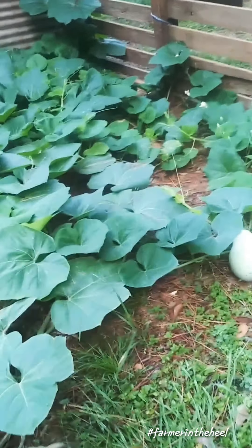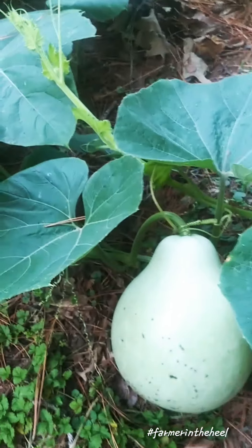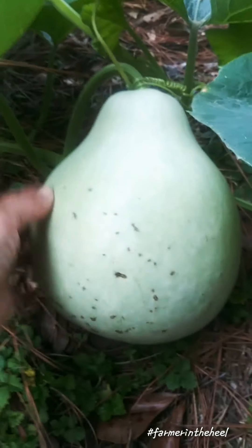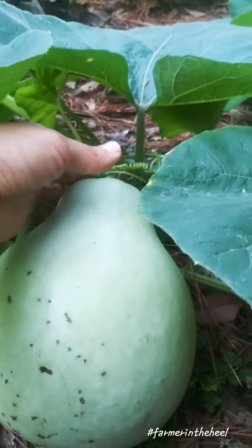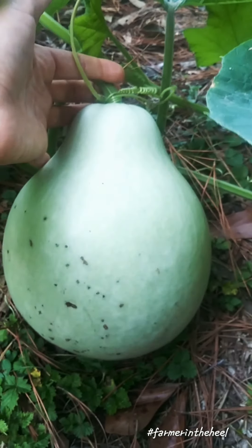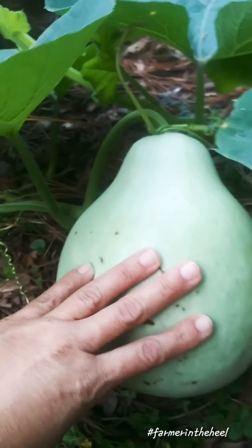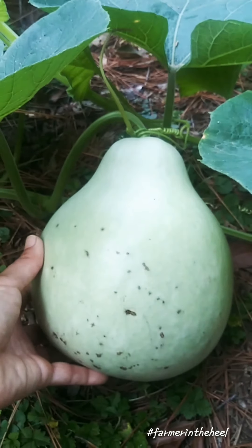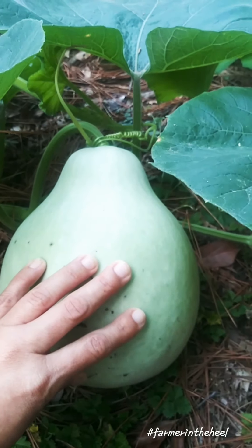Here's one of the easiest gourds I have to get to. This one here — last week I was able to hold it in one hand and I don't think I'll be able to do that this time. I was able to just cup it in my hand like this, so you can see just one week of growth and how much this gourd has grown.